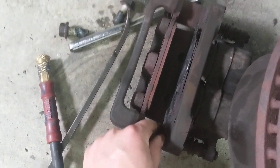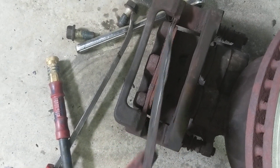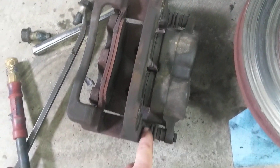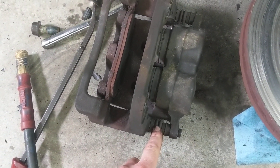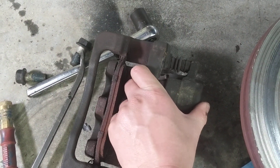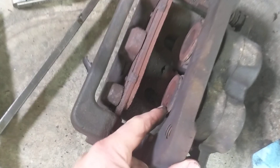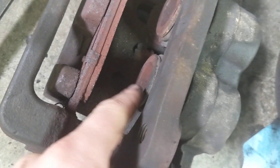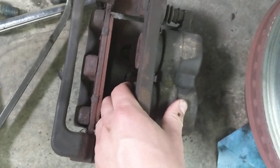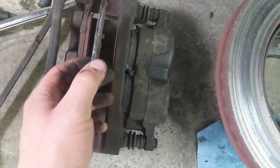Over here I'm experiencing the same problem again — the inner pad is completely worn. It's not the guide pins; you can see those move freely and easily. It's the inner pistons — they've extended out and you can't push them back in. Even with a C-clamp you'd really struggle to get them to retract.